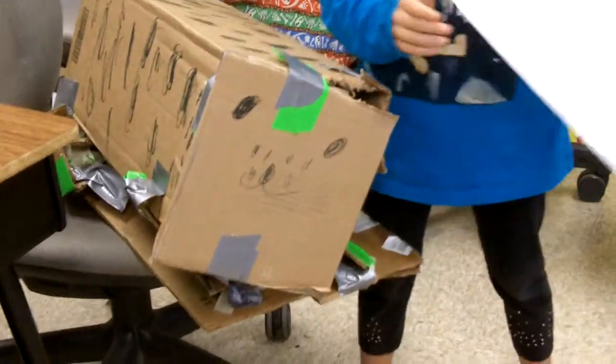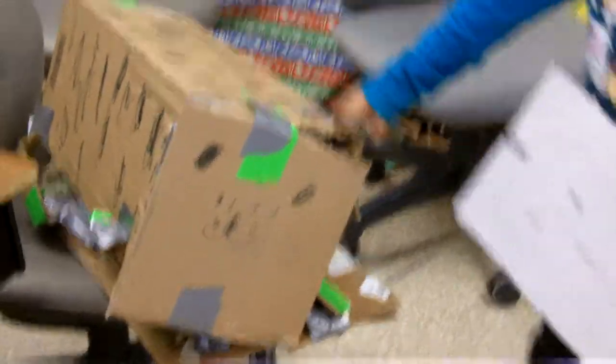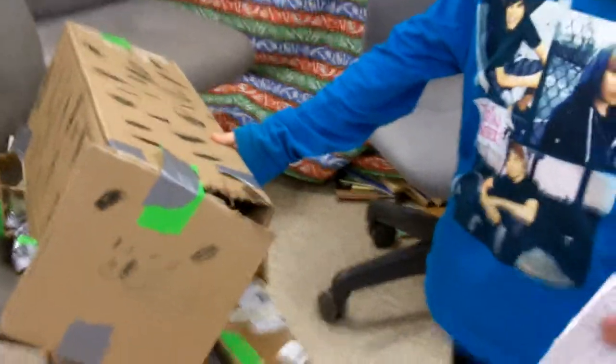So how did you make your dog? First, I got a piece of cardboard and the piece of cardboard was long and thick for his body and it